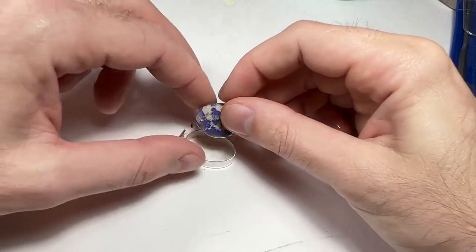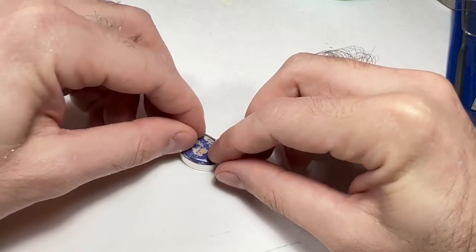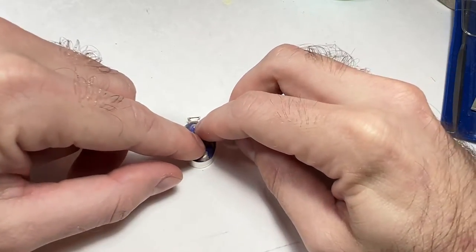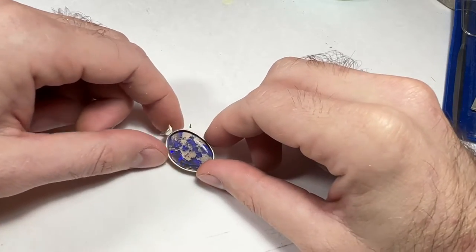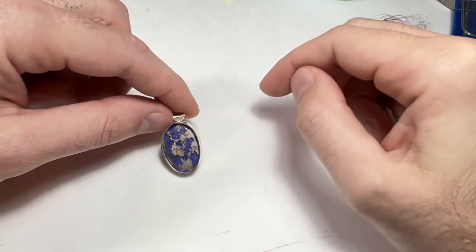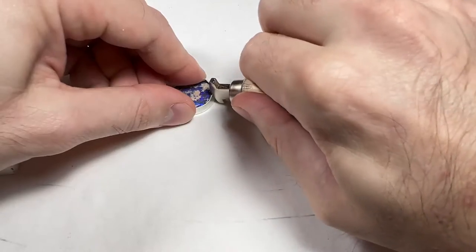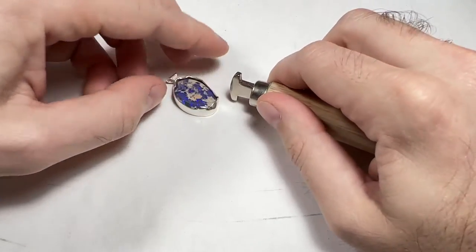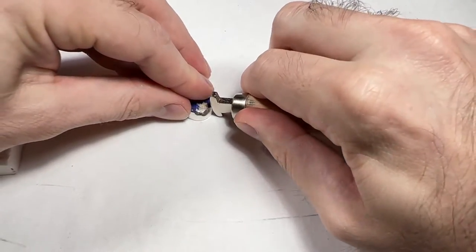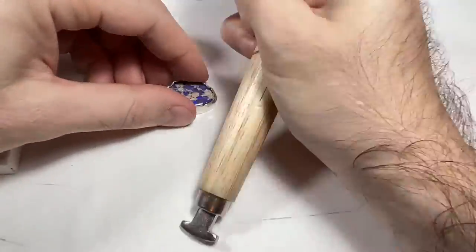If you did the bezel right and attached it perfectly vertical, your stone should slip right in. Mine did just fine this time, thankfully. Now it's time to burnish. Start in opposite areas so that you don't end up just pushing the stone around in a circle. Start from the bottom of the pendant and roll upwards — otherwise you'll just push over the top.